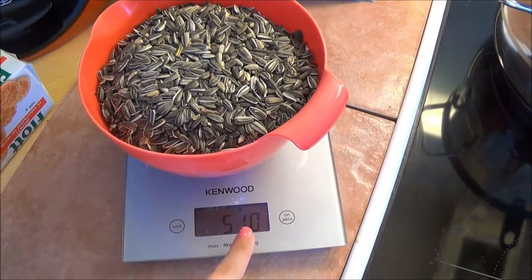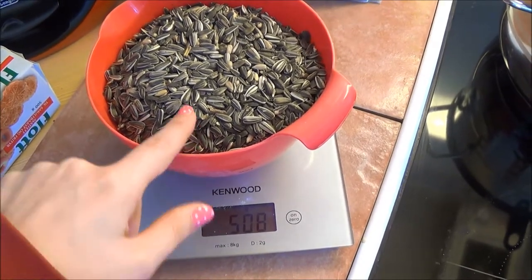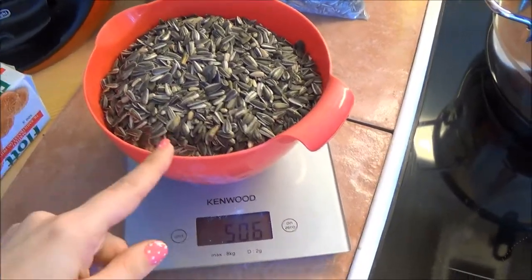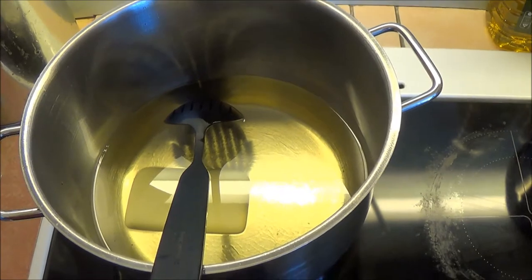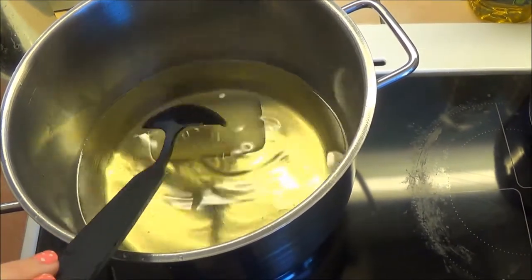I measured it to 500, so there's about 500 grams of sunflower seeds in that one, and I'm going to do another 500 and then see how this turns out. I'm going to have to wait until all this is melted first.